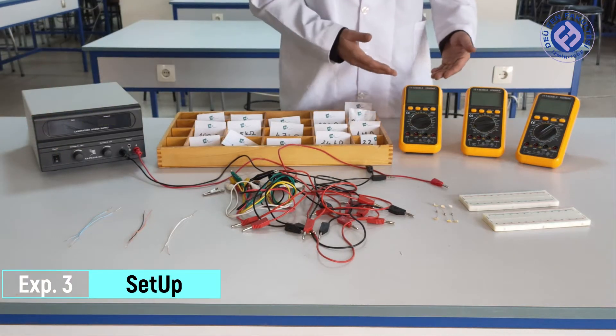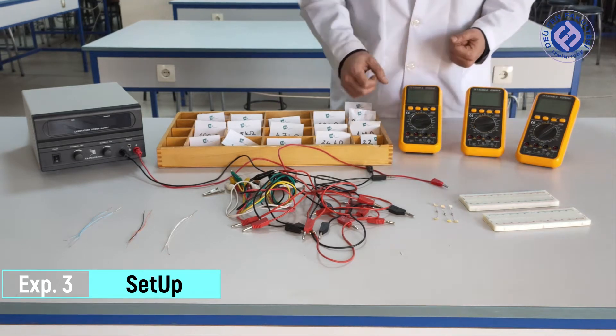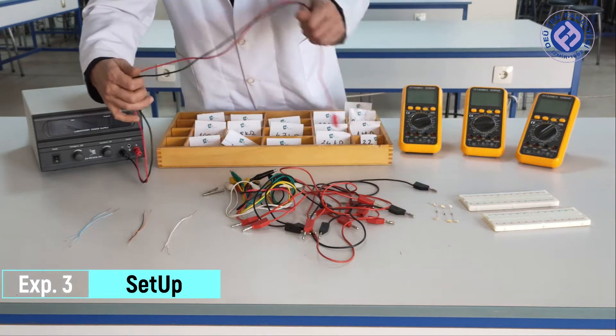After checking our power supply, let's set up our multimeters: voltmeter, ampere meter, and resistance meter — the ohmmeter. Let's finish the setup.